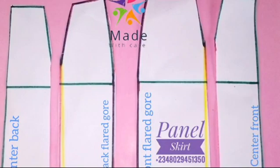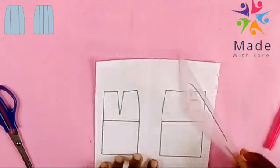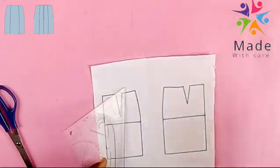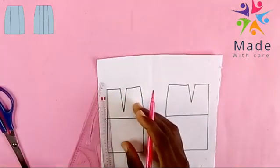Welcome to Made with K-Fashion. Today we'll be drafting a panel skirt. These are templates for the front and back — the skirt shot of the skirt front and back.